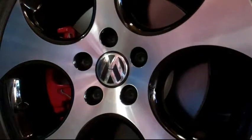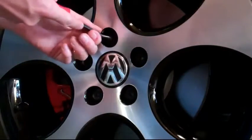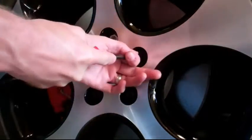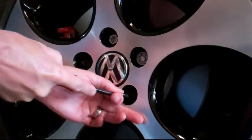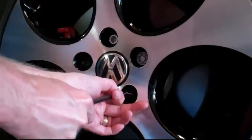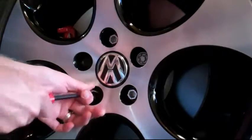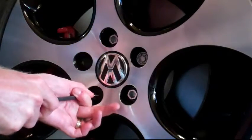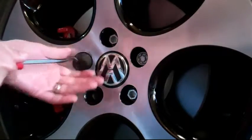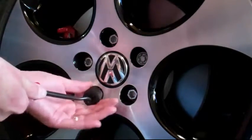Next thing is you're gonna remove your plastic covers off your lugs. I use a basic hook tool. Do be careful you don't scratch stuff. If you slip it's real easy. You gotta just take your time, don't rush. If some of them are stuck harder you'll slip and you'll scratch your rim right up. So you kind of look for some place you can get it under it. Then you expose your lugs.